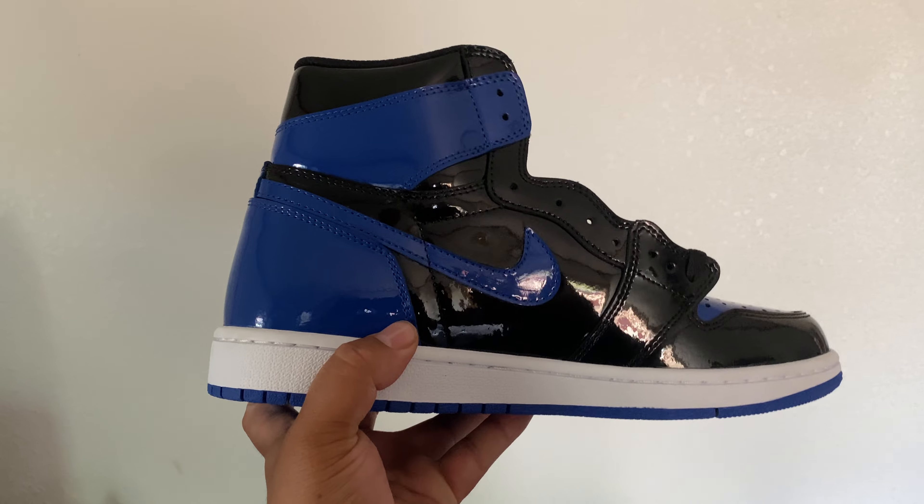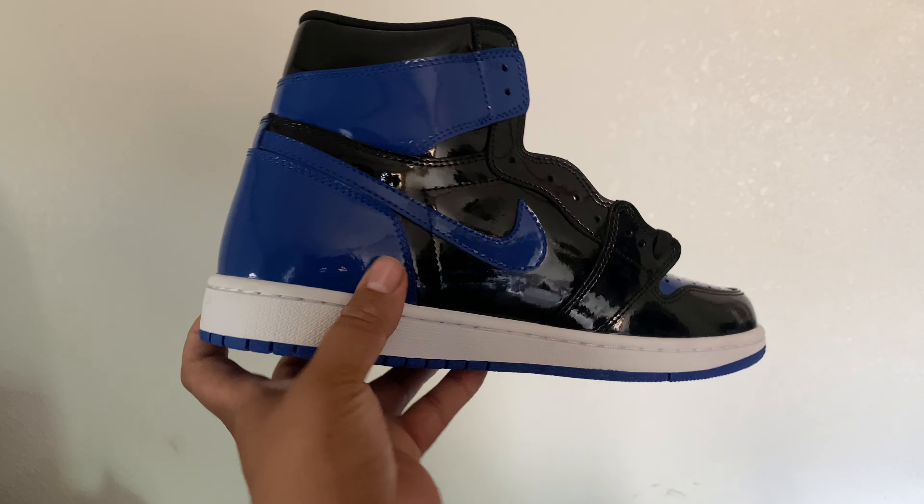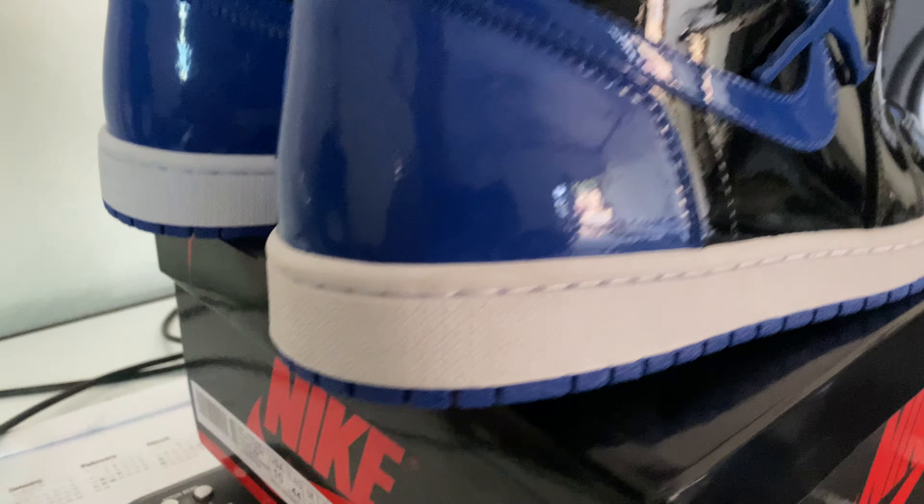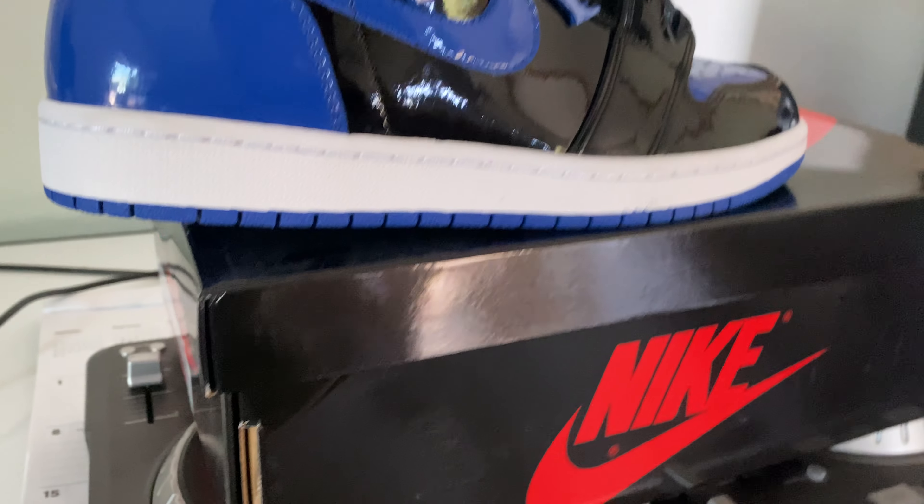More content coming soon. I got some retail pickups that I'll be reviewing also. The box, as you can see, nice and glossy. But yeah, deuces.